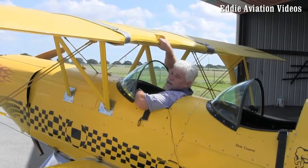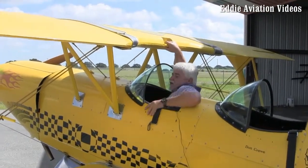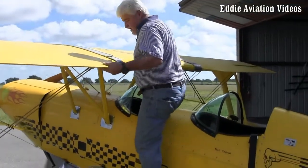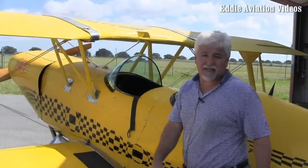To get out is basically the reverse. You hold on to the grab handle, push yourself up, step into the seat, take your left foot, bring it out, step in on the black area, bring your other foot out, step in on the black, and exit the plane.